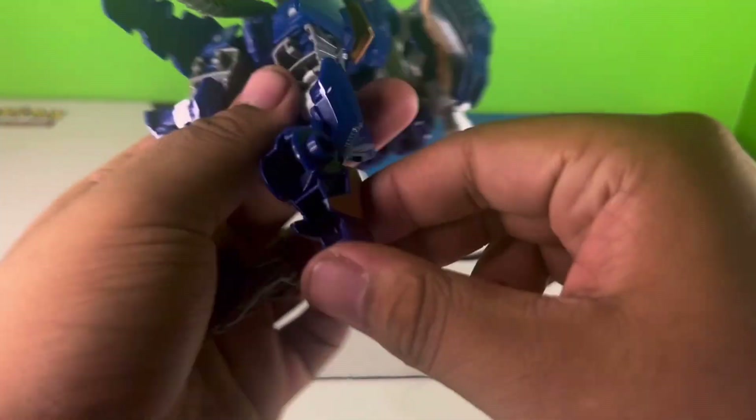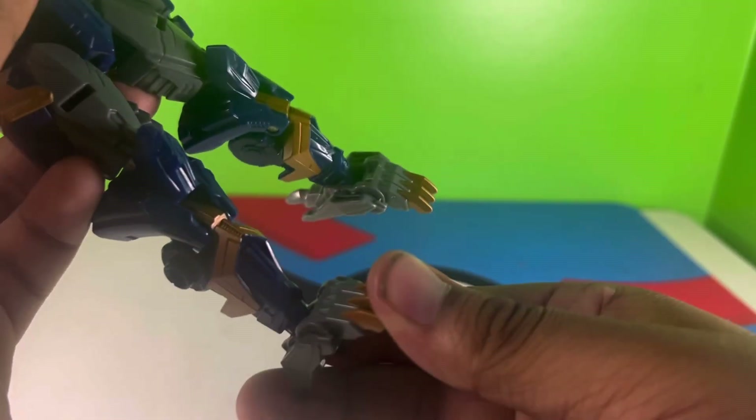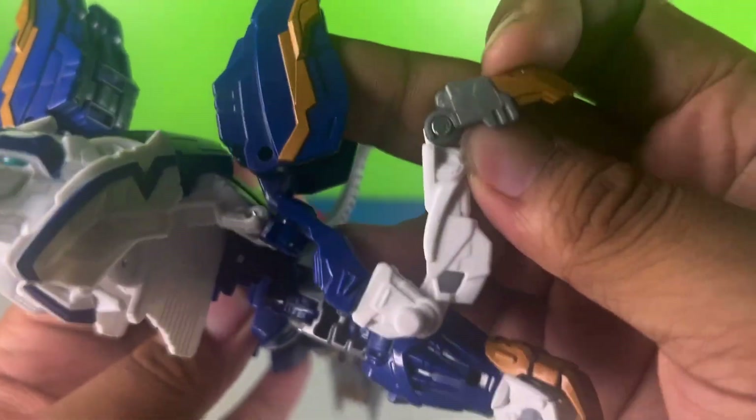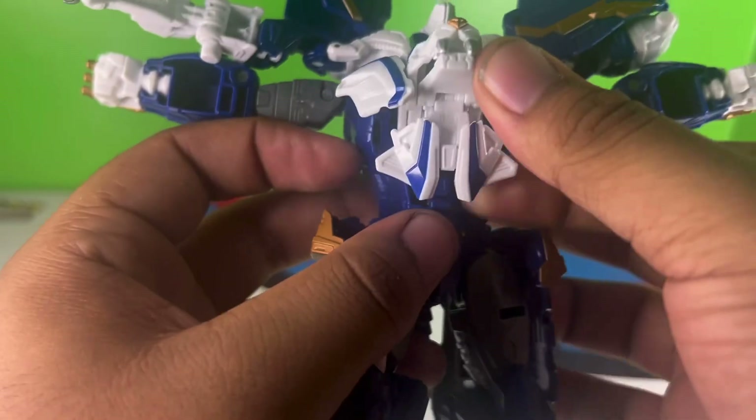Also, you can remove his back foot, which means yes, you can have a lion that's been pegged. The transformation is very quick and simple, but it's also very unique in some places, especially with how the shoulders form from the lion paws, as well as how flush the lion head goes into the chest. I really like that.